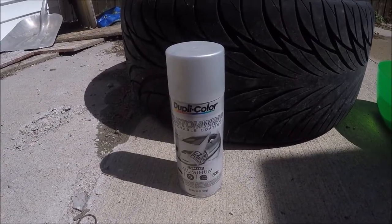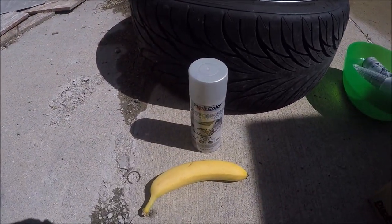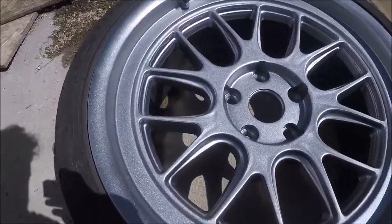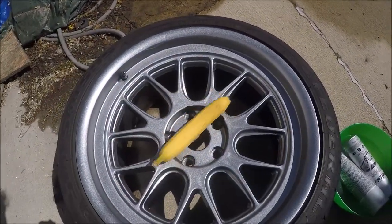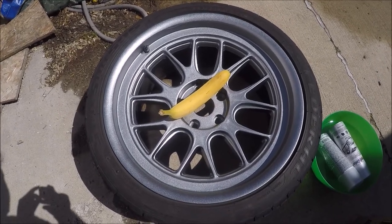Here's the paint I'm using — there's a banana for scale, just so you can see about how big the can is. Here's what the wheel looks like after using it. It's actually really sparkly; I wasn't expecting that. I'm not sure the camera's picking it up, but it was pretty cool. Just so you can see how big the wheel is, it's an 18-inch wheel — you can tell after seeing the banana for scale.